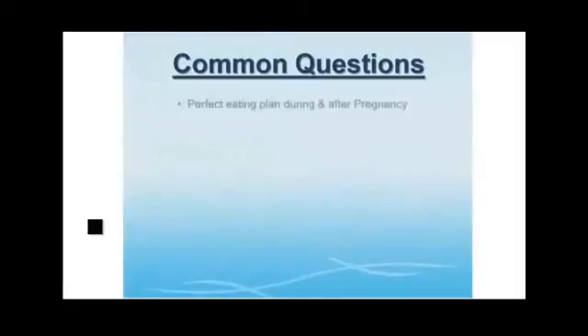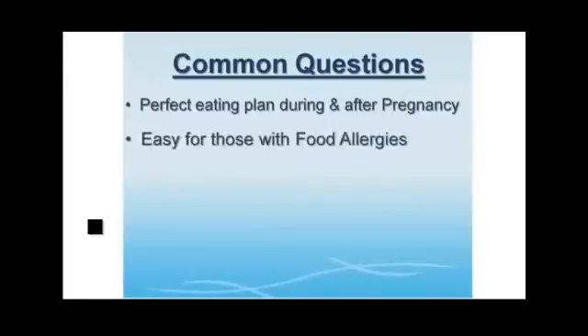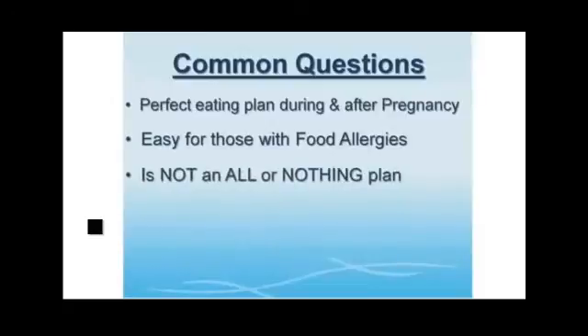What about pregnancy? I have firsthand experience — not only can you follow the Diet Solution before, during, and after pregnancy, I highly recommend it. It's a great way to nourish your growing baby and yourself, and you will not gain an excessive amount of weight during your pregnancy. What if there are certain foods you're allergic to? Not a problem — those foods simply do not become part of your fat-burning meal plan. Most people even experience dramatic changes after incorporating just one of the principles taught in the program.